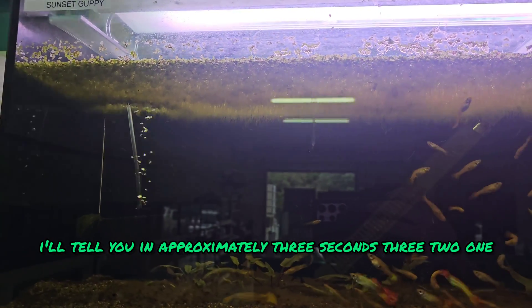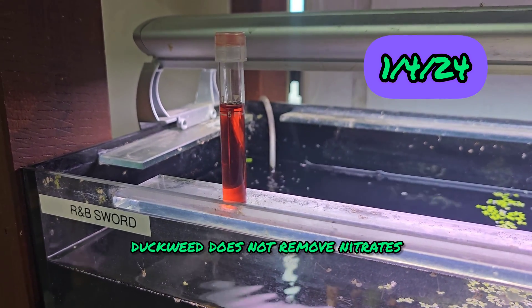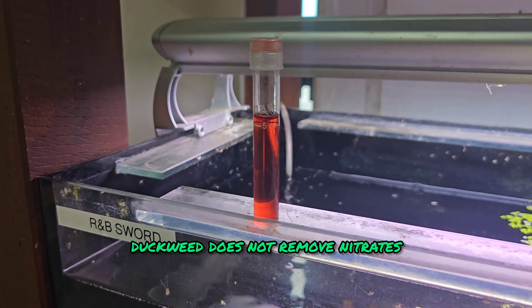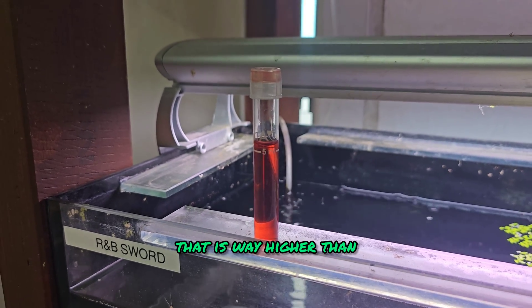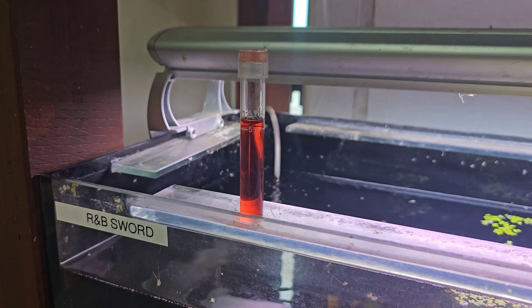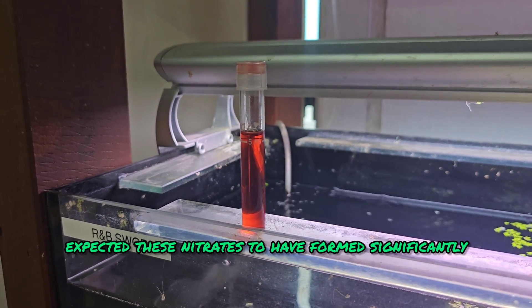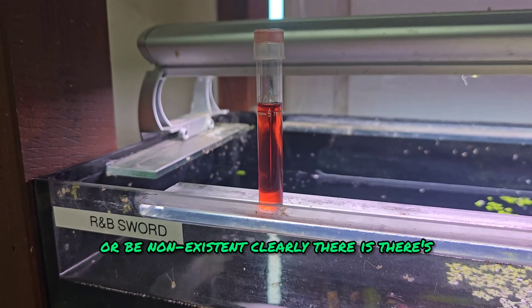Three, two, one. According to this experiment, duckweed does not remove nitrates. That is way higher than what it was prior to this. It's been a few months — by now I would have expected these nitrates to have fallen significantly, or be non-existent.